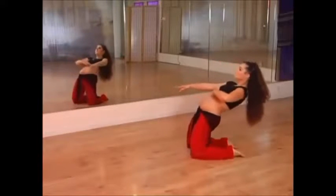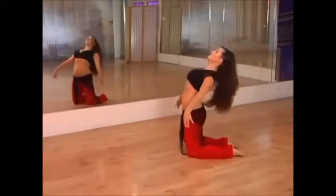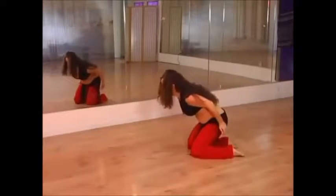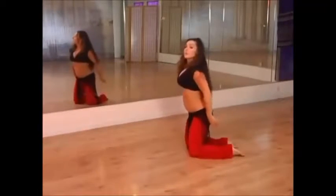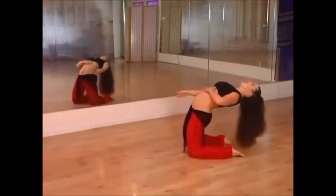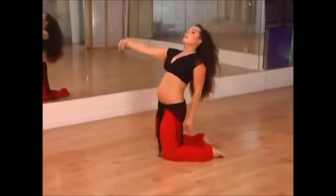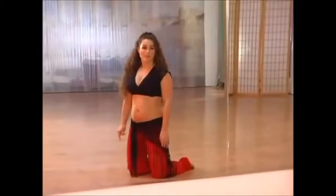As you feel more comfortable with this, you can take it a little bit further until you're ready to go all the way into that back layout. If you'd like to come back up, lift from the core, pulling yourself up and out of that position. Let's try that again — we'll use the hinging motion to get back to the floor.